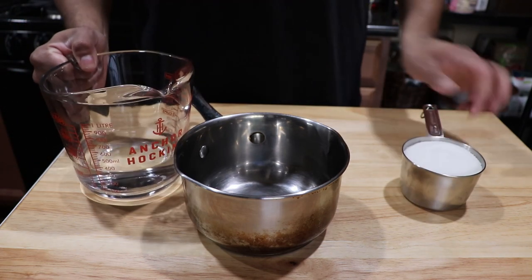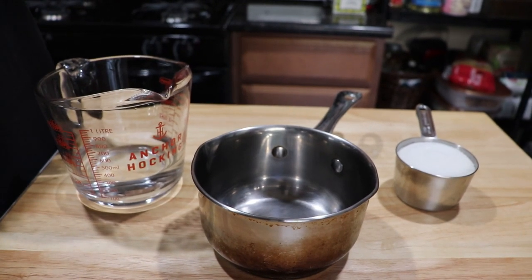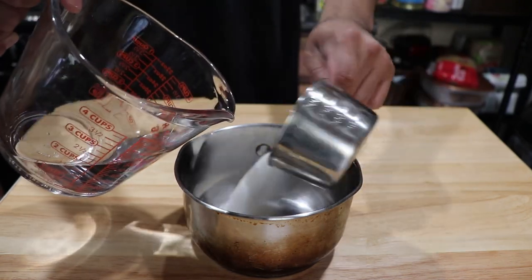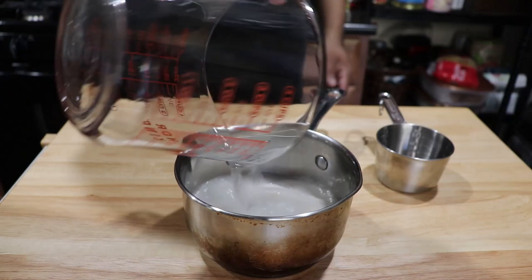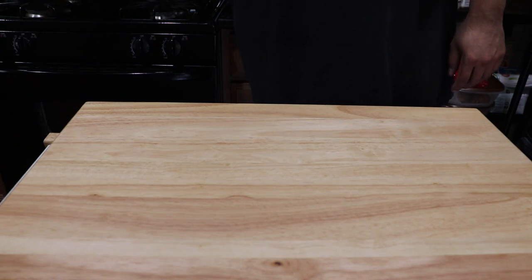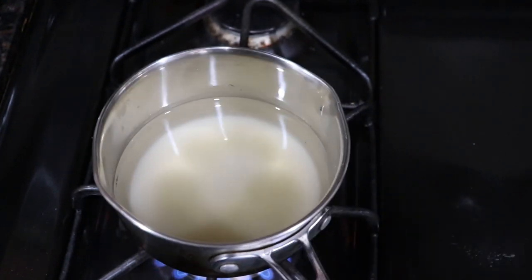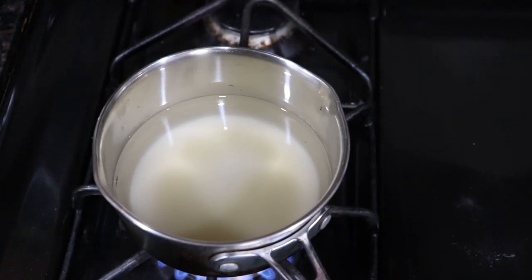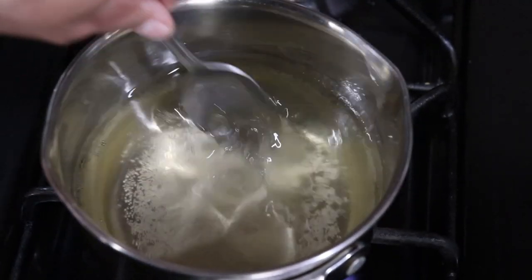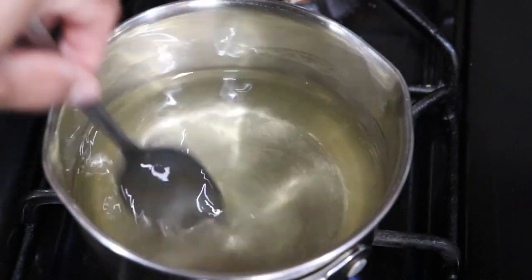I'm going to start off with the mint syrup that is required for this julep — it will give a nice light mint flavor. Start off with roughly about two cups, or one and a half cups, equal parts of water, then put that onto the stove and bring it to a boil. Keep an eye on this — do not over boil it or it will become caramel. You want it boiled just enough to dissolve your sugar. As you see, it should become clear; mix it up a little bit to really dissolve the sugar for your syrup.